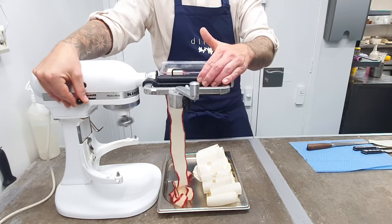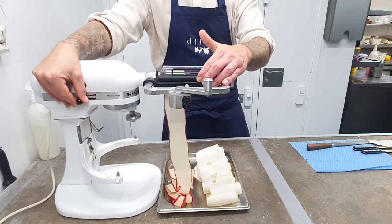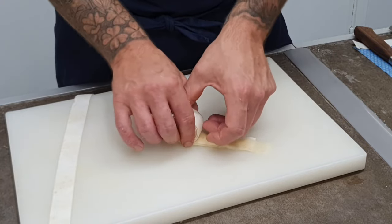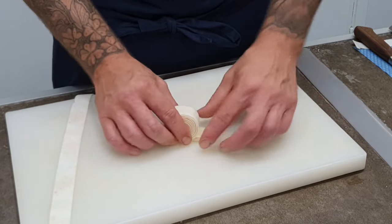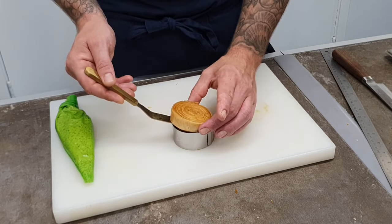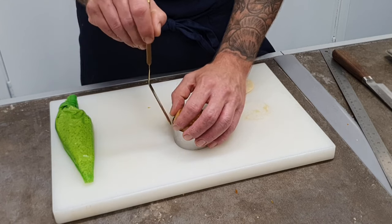We take the apples and celeriac, cut them into ribbons, and then roll them up. At the minute we're using Pink Lady apples — they've got great flavour and they hold up really well. The apple and celeriac rolls are then basically poached, cooked in a 50-50 caramel syrup.